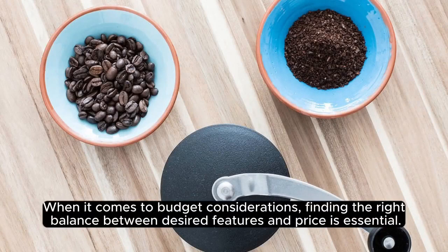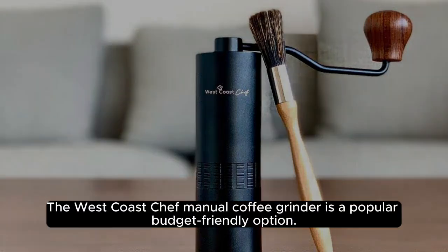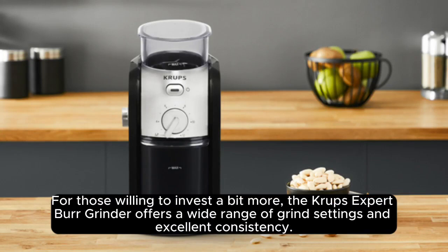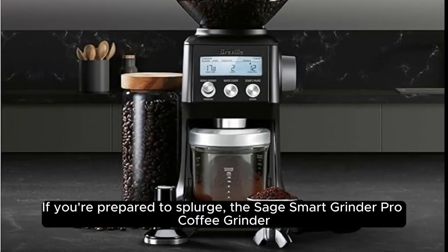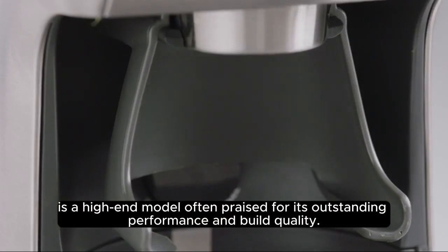When it comes to budget considerations, finding the right balance between desired features and price is essential. The West Coast Chef Manual Coffee Grinder is a popular budget-friendly option. For those willing to invest a bit more, the Krups Expert Burr Grinder offers a wide range of grind settings and excellent consistency. If you're prepared to splurge, the Sage Smart Grinder Pro Coffee Grinder is a high-end model often praised for its outstanding performance and build quality.